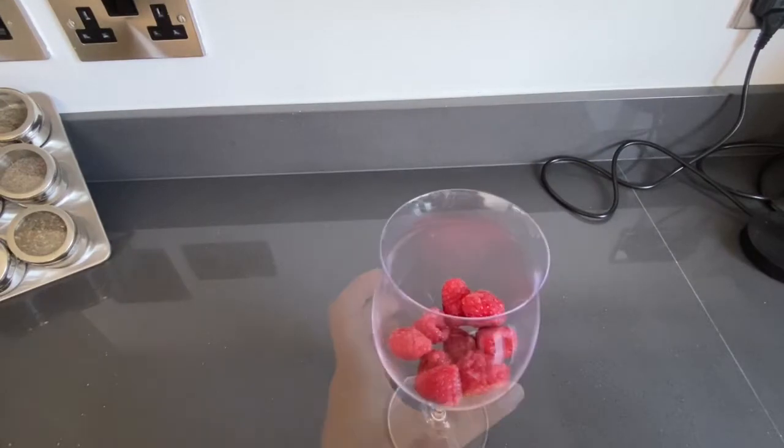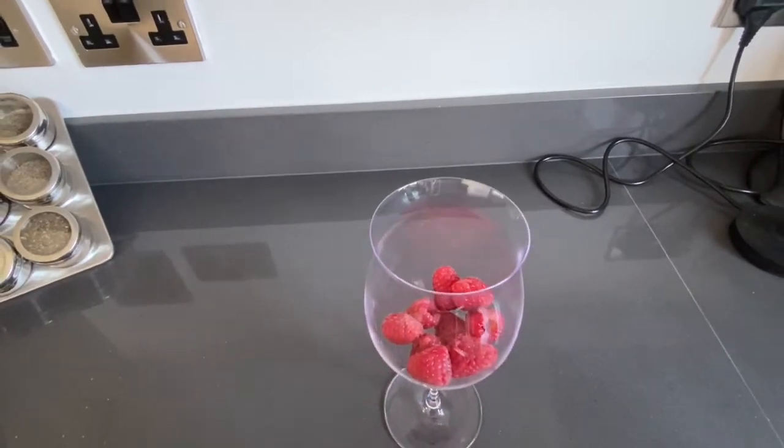Hello everyone, today I'm going to show you one of the drinks which is going to be absolutely nice and lovely to drink during this hot weather we have now. It's absolutely delicious and absolutely refreshing. So I already prepared a glass with raspberries in it.